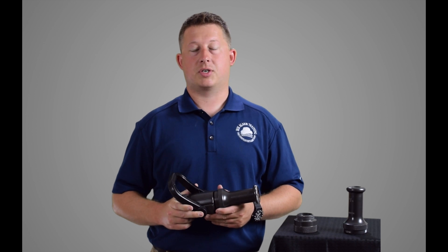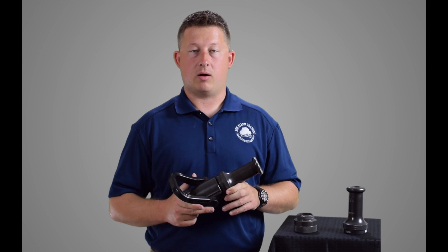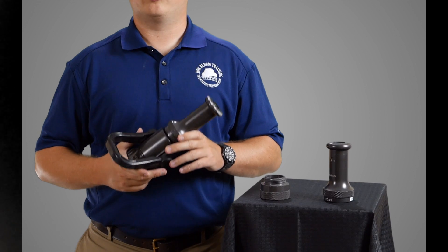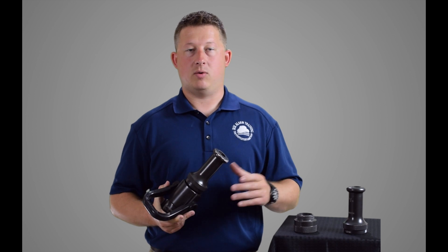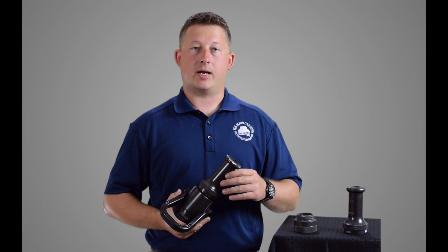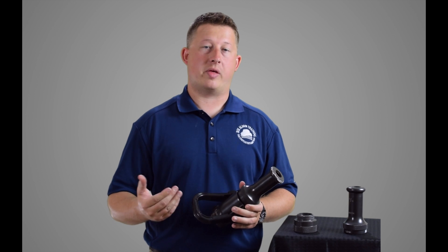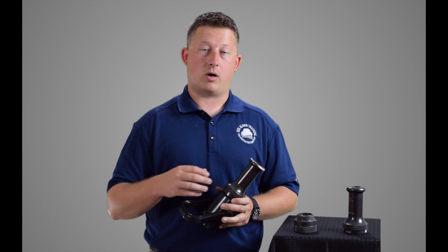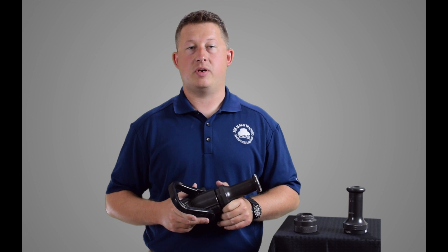One of the big discussion points that I think a lot of people do not understand is the ability for this nozzle to move air. Fog and combination nozzles versus the smoothbore nozzle — this nozzle moves very little air, less than 1,000 cubic feet per minute. When I flow water through this nozzle, I'm not creating a massive pressure differential within the structure. If I were to use a 100 PSI fog or combination nozzle with the same amount of water, I could potentially, on a 30-degree or full fog pattern, move upwards of 6,000 cubic feet per minute of air.